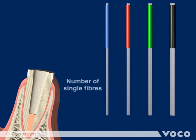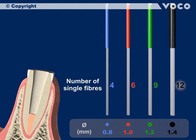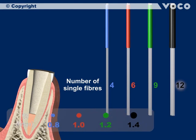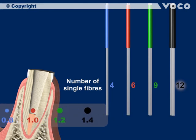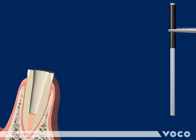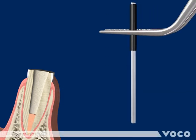The approximate diameters of the Rebuilder Post GT are: 1.8 mm with 4 single posts and a blue sleeve; 1.0 mm with 6 single posts and a red sleeve; 1.2 mm with 9 single posts and a green sleeve; 1.4 mm with 12 single posts and a black sleeve. Disinfect the selected post with alcohol.